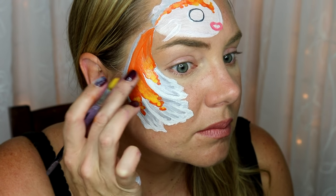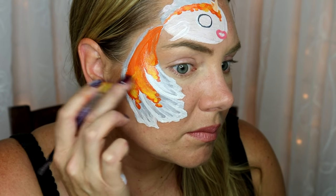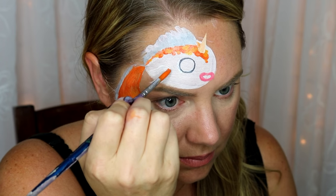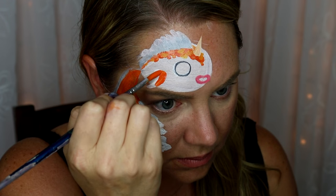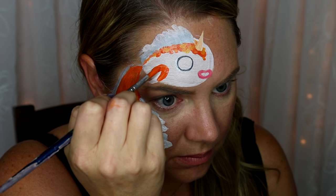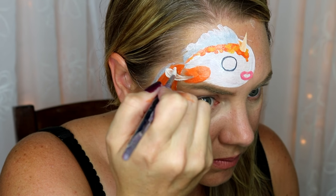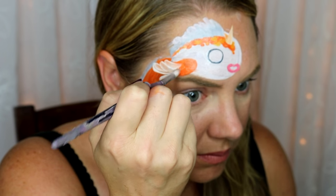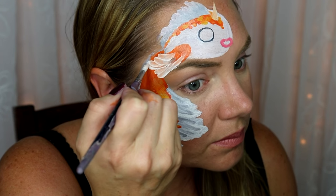Her front fin goes right to the left of the eye and starts out orange and ends white. Look at reference pictures — you can see I'm glancing down pretty often, as this is the first time I've painted this, so I don't have it memorized. For the edge of the fin, you can just do little teardrops and it creates a pretty feathered kind of effect.